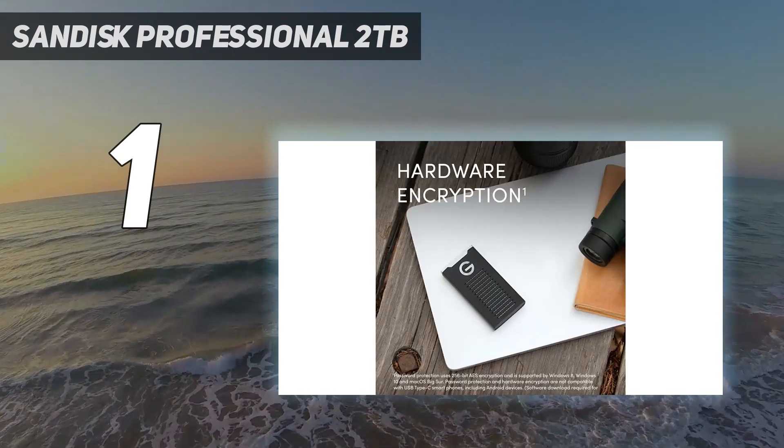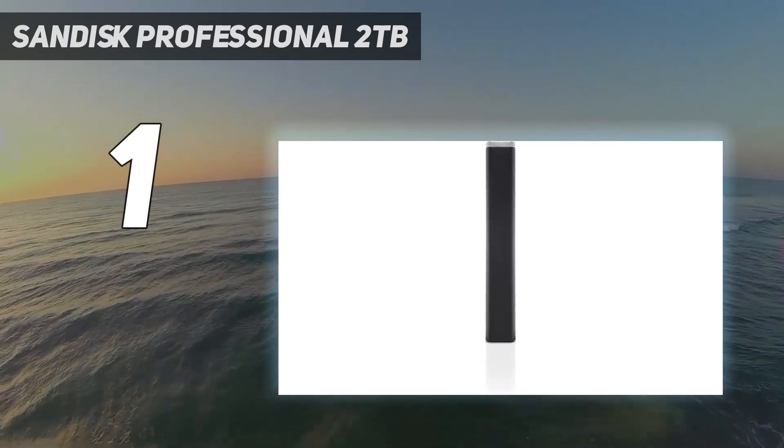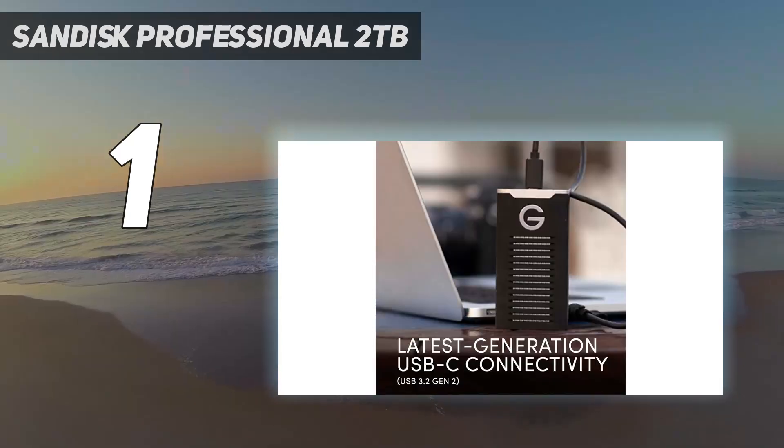In our tests, its speed is about twice what you'd get from a SATA-based device, making it great for quickly editing and saving large source files — be it images, raw photos, or video footage.